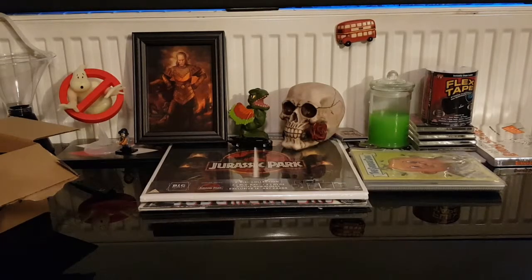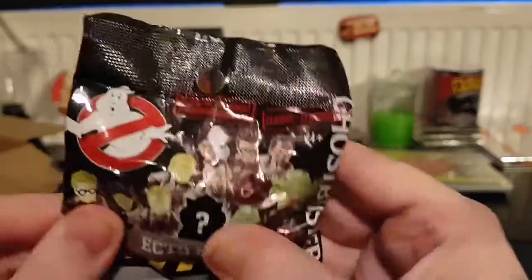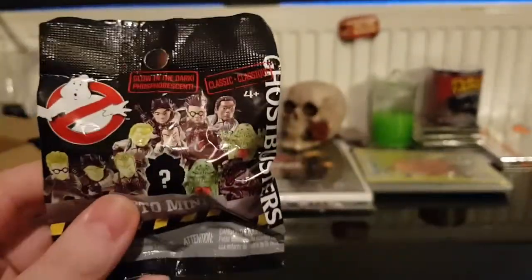All right everybody, we're doing another blind bag opening - I've not done one of them in quite a while. I've seen these on Amazon, they were quite cheap for quite a few packets so I thought I'd get them. We've got the Ghostbusters Ecto Minis, the classic ones, so I'm assuming some of the same range as the figures that we've unboxed before.